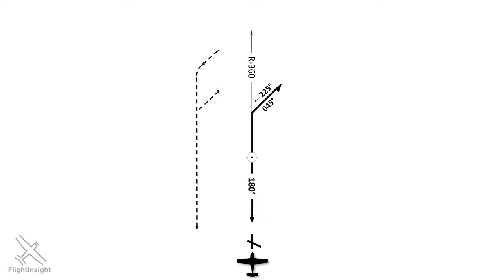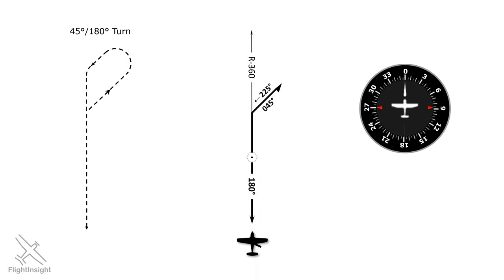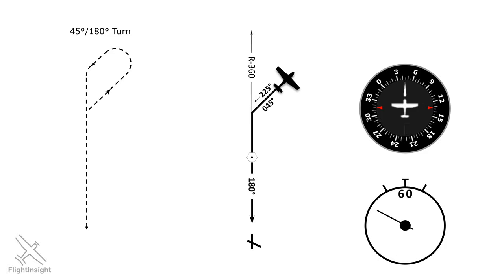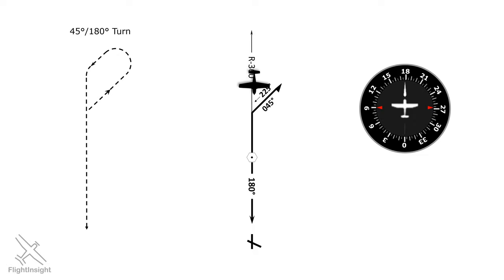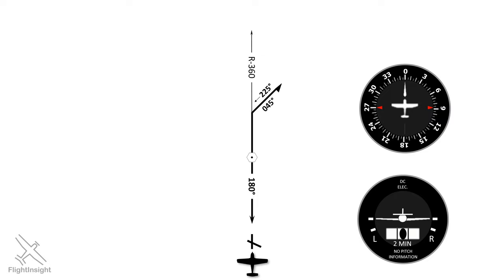Let's take a look at the different ways of executing procedure turns, using a hypothetical approach oriented north-south. What we've been talking about so far is called the 45-180 turn, which follows the depiction on an approach plate. It involves flying outbound, turning 45 degrees off the outbound course, timing one minute, then turning 180 degrees around — either left or right depending on how far out we want to intercept — and then intercepting and flying the inbound course. This is how the turns are depicted, but that doesn't mean it's how we have to fly them. As long as we stay in the protected area, it doesn't really matter how we ultimately decide to bang that U-turn.